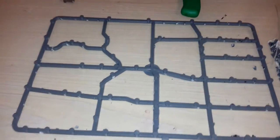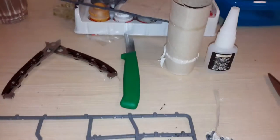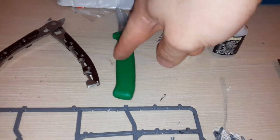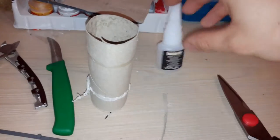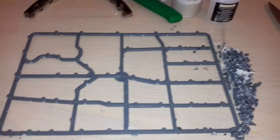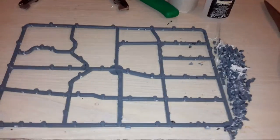Before I get to that, I should tell you what we need. You need your clippers, a knife or scalpel, toilet roll, glue, and scissors. Easy — you should have those lying around the house, or you can steal your mom's sewing scissors if you live in the basement or something.